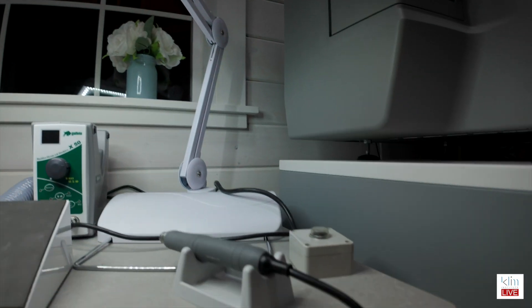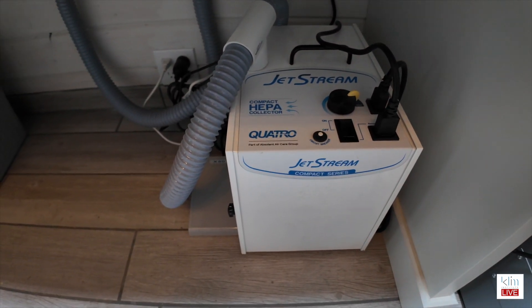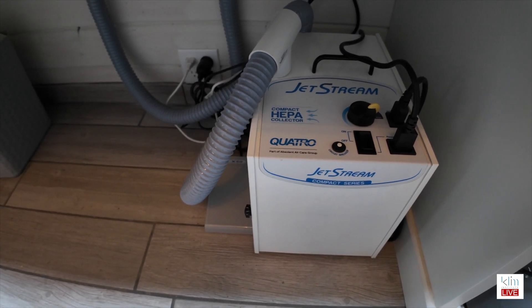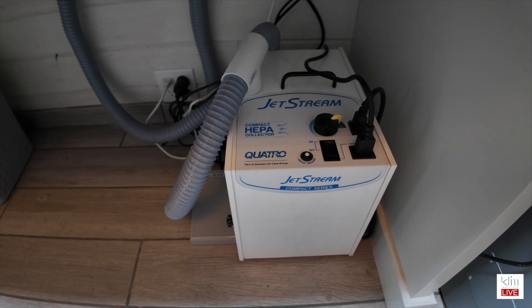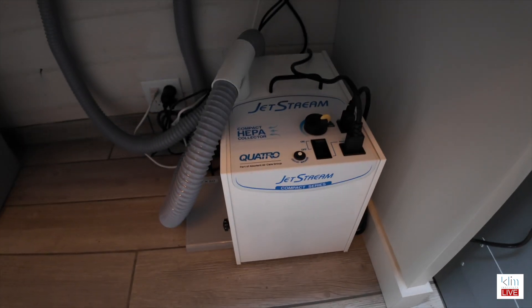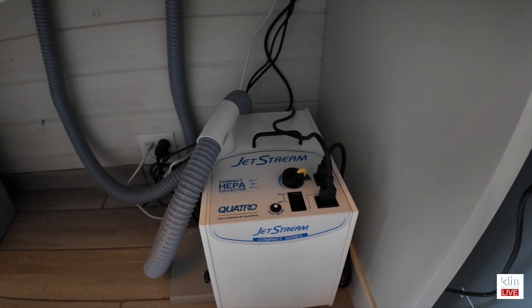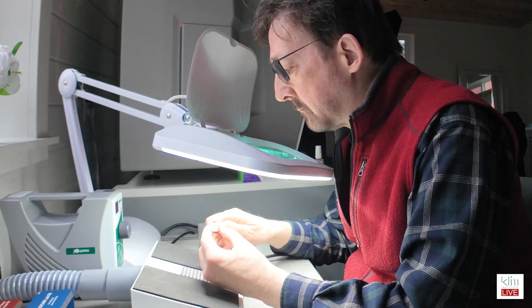As far as the vacuums go, I'll go under the bench here. This is a fairly quiet vacuum — it's the Quattro Jetstream series. This one has enough vacuum for two workstations and has variable speeds. It also has an external connection so I can have a switch up here and turn it on and off from that location, which is really nice. It does fit under my lab bench. It has really good vacuum — it's a compact HEPA collector, which means it will collect down to one micron of particle, which is what we need when we're working with zirconia.